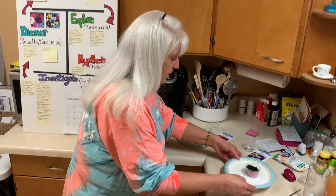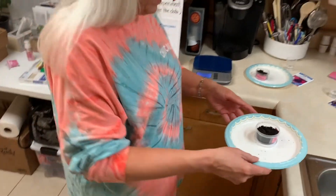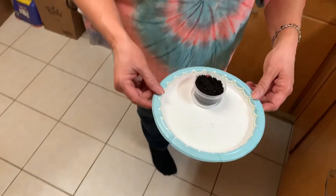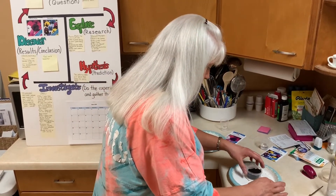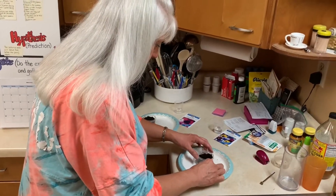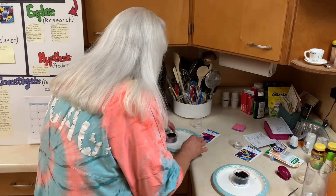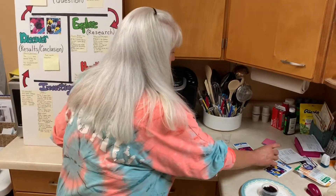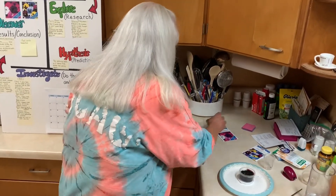The pansy seeds are a little bit bigger — they're still kind of tiny, but they're way bigger than the petunia seeds. You can almost hardly see the petunia seeds. So I'm going to very carefully press four of the pansy seeds into my soil and cover them up with the dirt. Now I'm going to get these very tiny petunia seeds in the soil also. I've measured out half an ounce, or one tablespoon, of water in my measuring cup and I'm going to add that to my soil for each one.